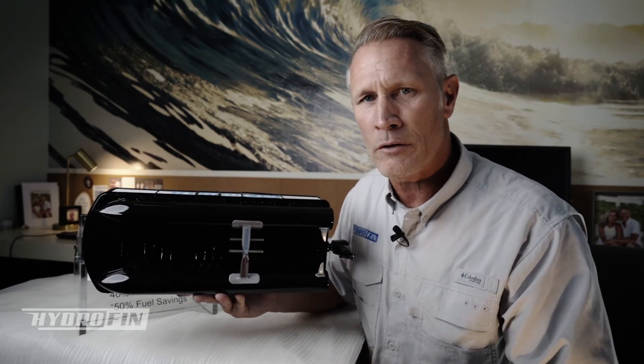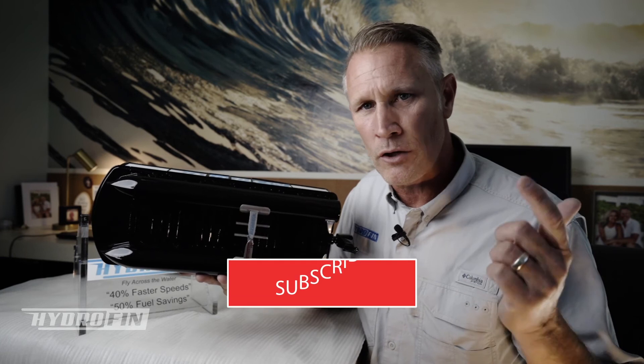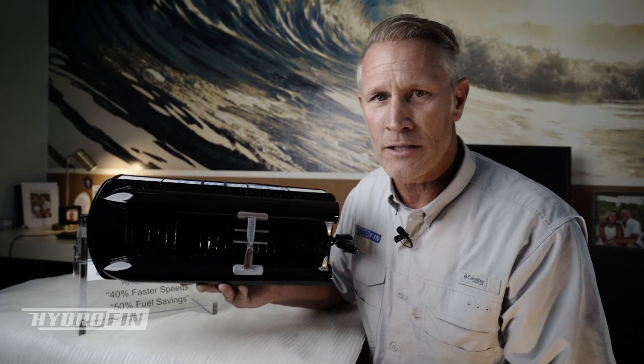Thanks for watching this video. Please subscribe so that you get future updates on other videos we're currently making about the changes and performance benefits of the hydrofin system. Thanks again.